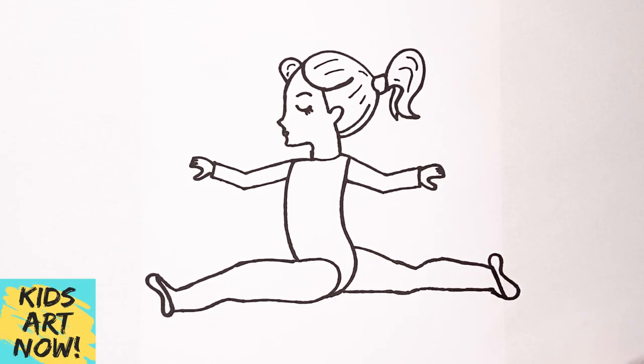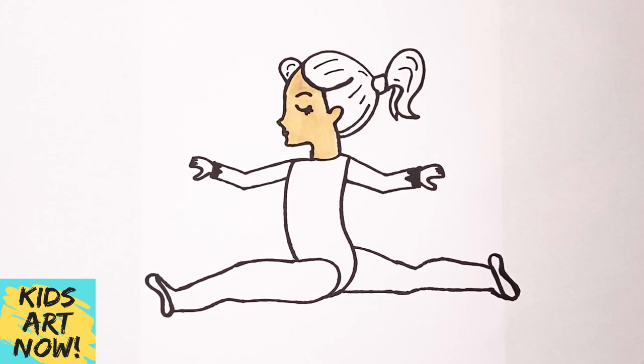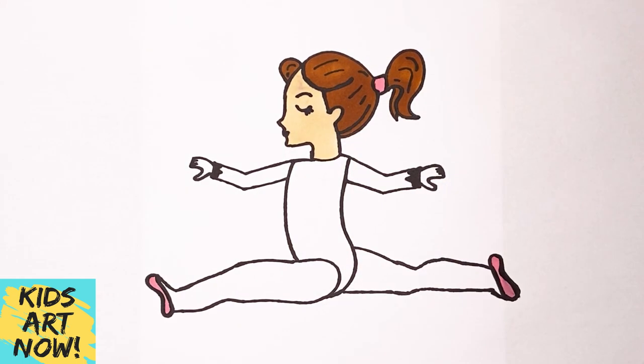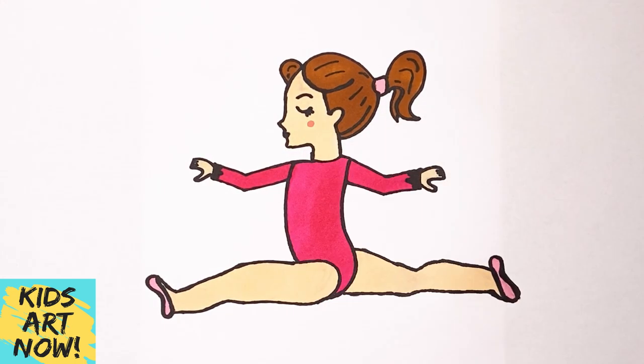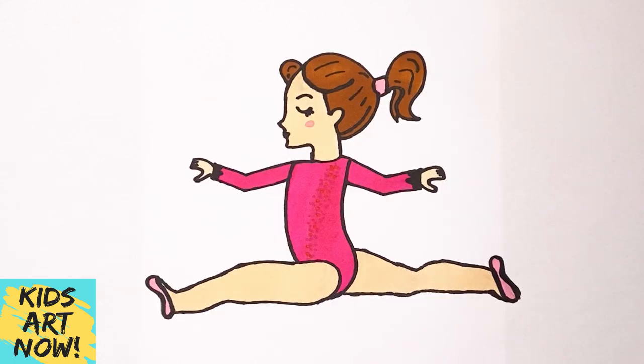I think our little gymnast looks great — let's start coloring it in. Here's our gymnast girl doing the splits. I hope you enjoyed drawing with me! If you did, give this video a thumbs up and please subscribe for brand new drawings. I will see you next time. Bye!